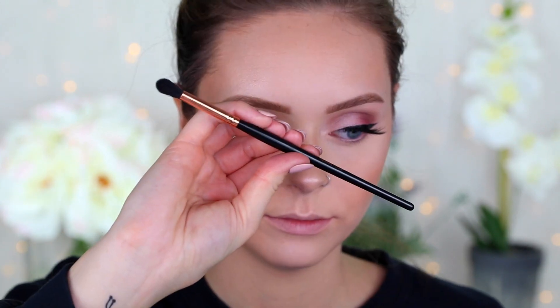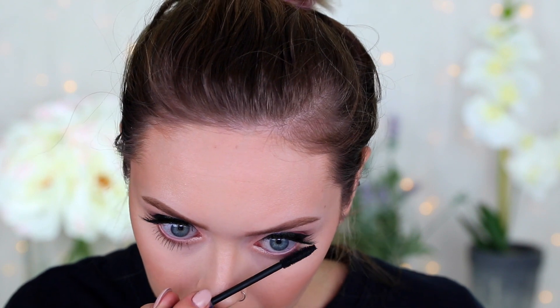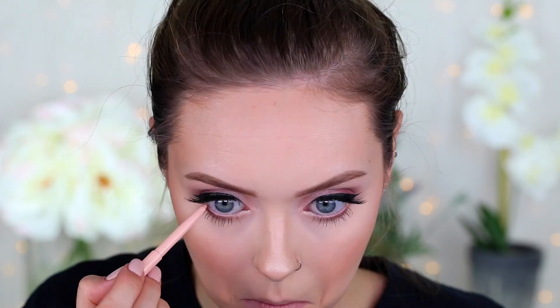Then to finish off the eyes, I'm taking this mini crease brush from Violet Voss and Warm Taupe from the palette and just smudging that on my lower lash line, then coating my lower lashes with mascara. To waterline, I'm taking the Stila Smudge Kajal eyeliner in the shade Nude — this stuff is so pigmented and really waterproof. I love it; it just adds that much more to the look.